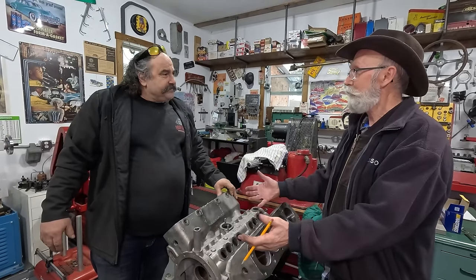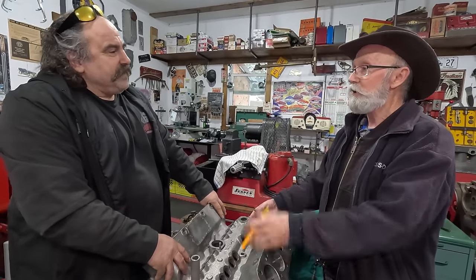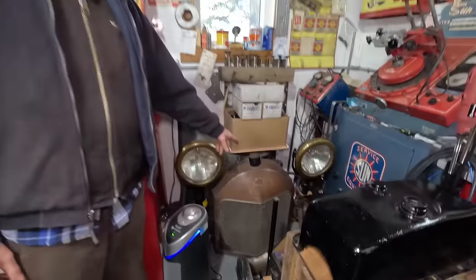Prime example — an overhead valve V8 in 1916. What the hell took so long? We didn't get overhead valve V8s till 1950.